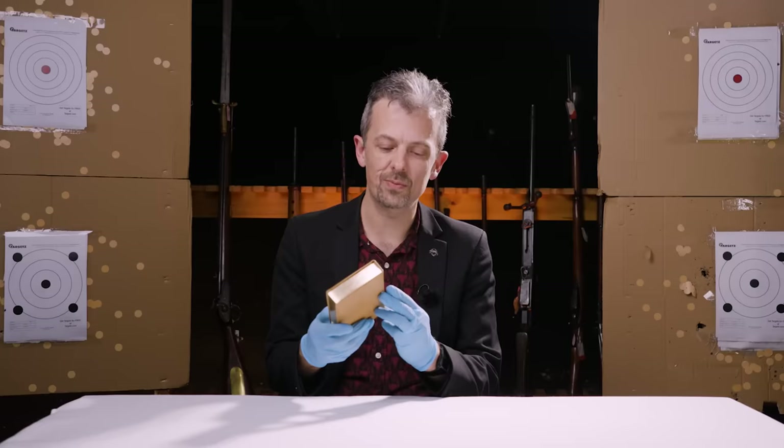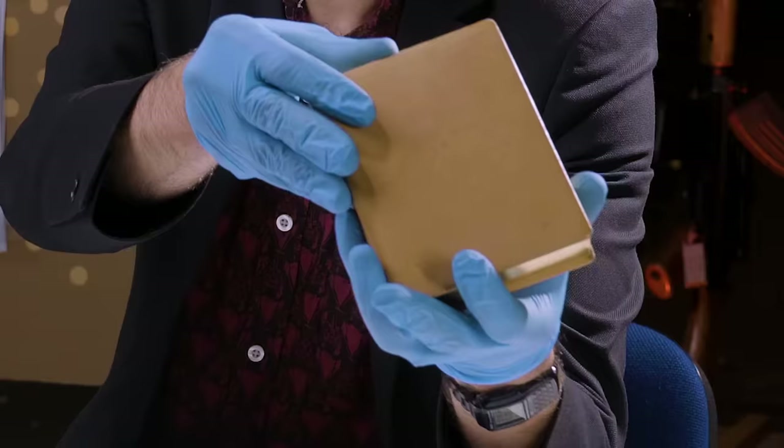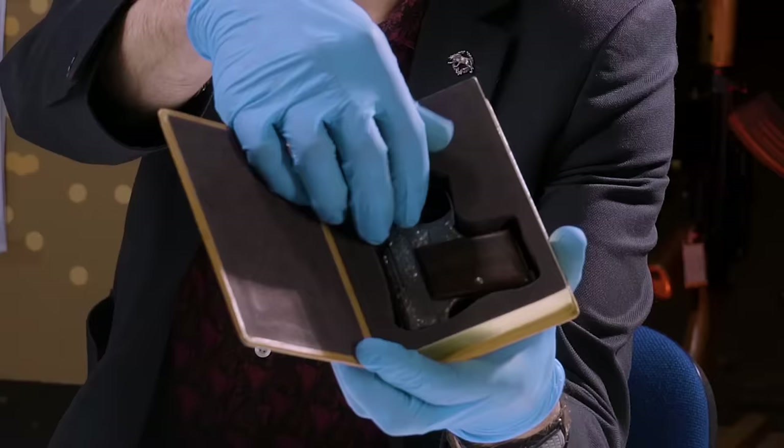Oh, didn't see you there, sorry. Just catching up on some reading. This is a rare early edition — so rare it doesn't contain any words. Only guns.